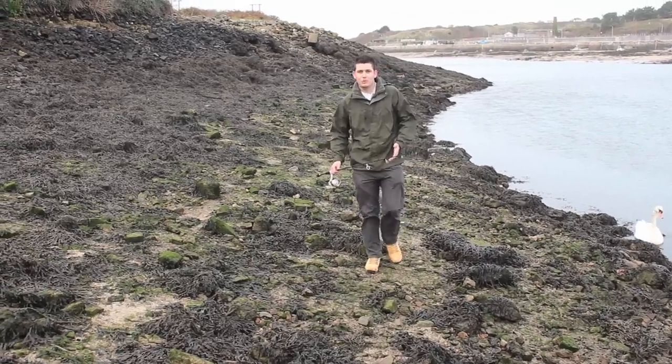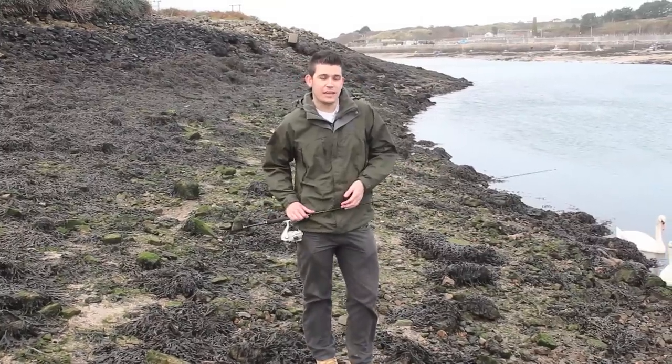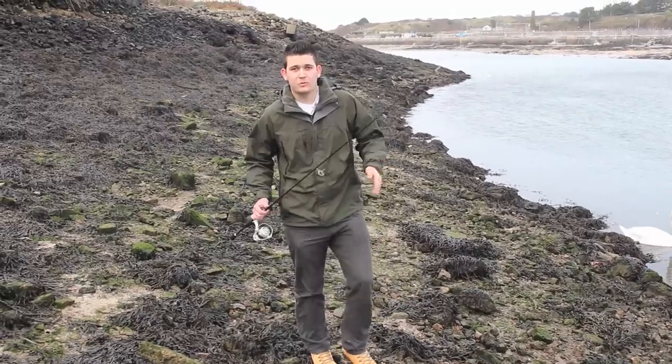Today I'm going to be doing something which has actually become quite popular in the last two or three years. I'm going to be LRF fishing for mini species today. We're actually down in Hale Harbour, which is a great venue for tigers and mini species. We're also going to be using some ultra-light tackle, so it should be some great fun.